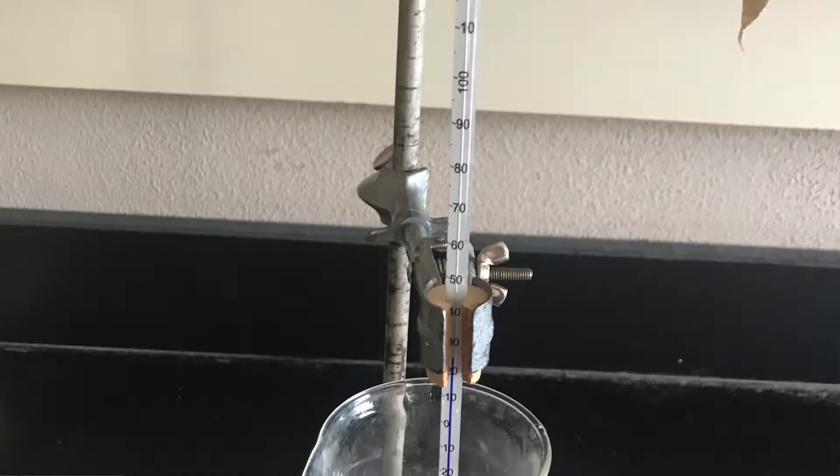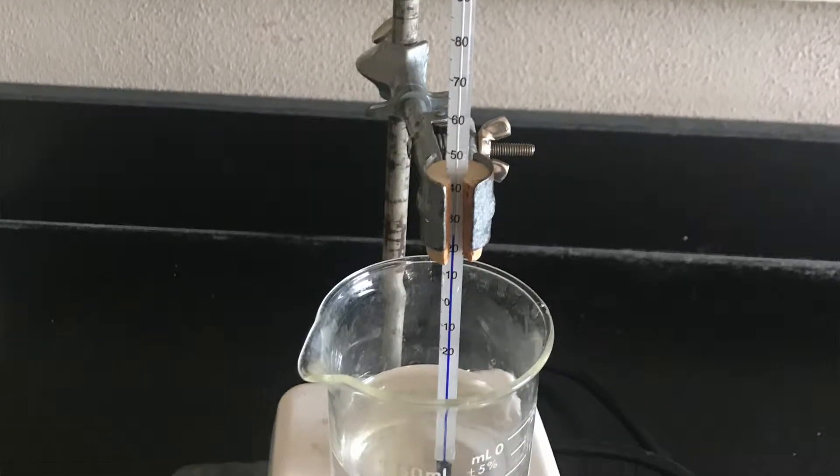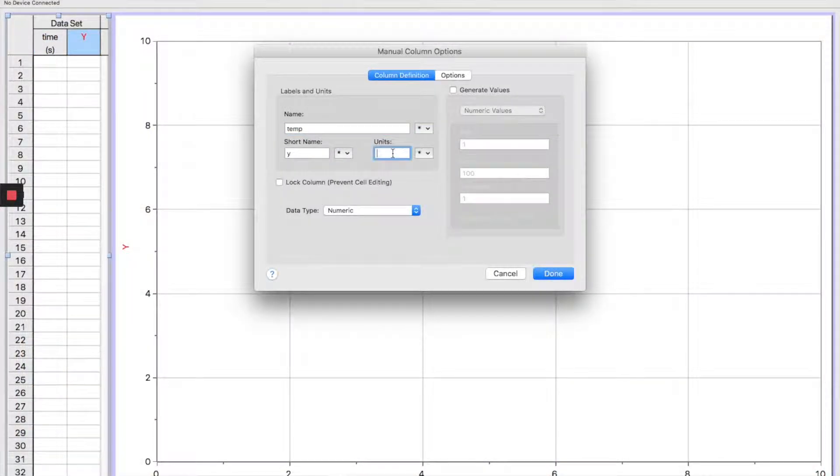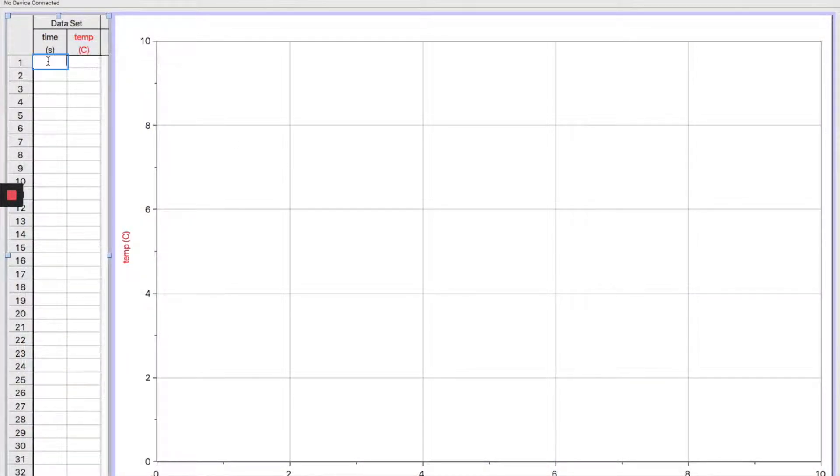Hey students, this is a video replacement for an old lab where we used to watch ice melt and then boil using equipment like this. We would add energy from the hot plate down below to the ice and then eventually the water, and the students would use a stopwatch just like this one — every 30 seconds they'd record the temperature. When they were done they'd take the data and put it into LoggerPro to graph the results to see how the temperature changed over time as we constantly added energy.